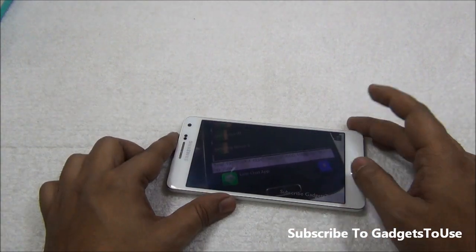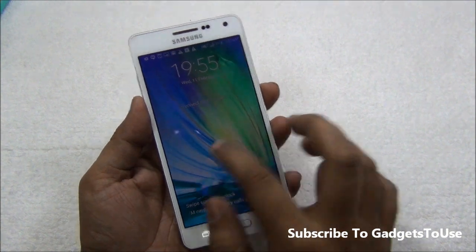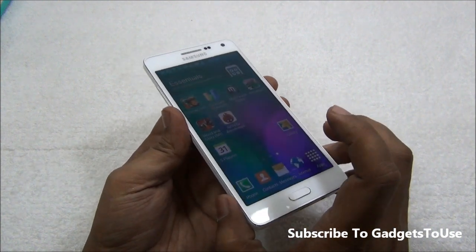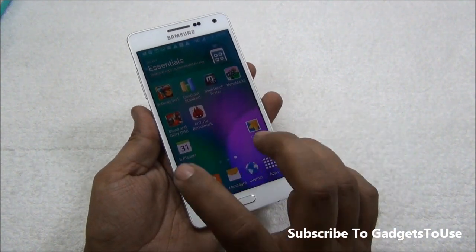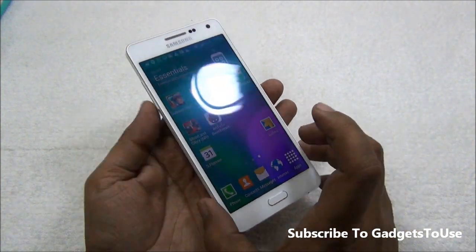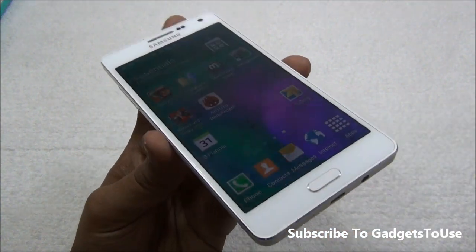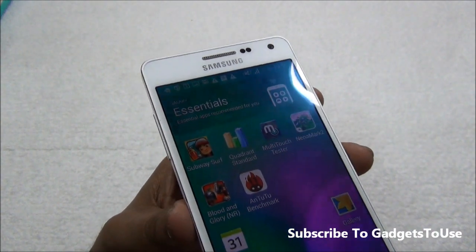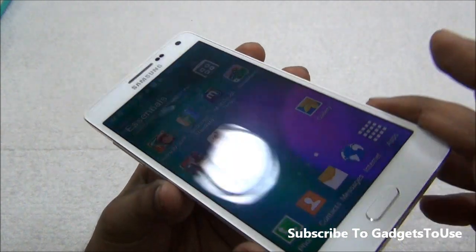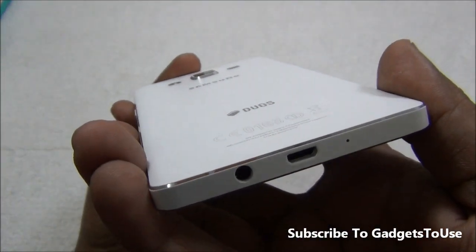The Samsung Galaxy A5 has a 2300mAh battery which can give around one day of battery backup easily under normal usage. However, if you are playing high definition games or watching HD videos continuously, you may not get a full day of backup. That's all from us — let us know if you have any questions, like the video if it helped, and subscribe for more. This is Abhishek signing off, thank you.